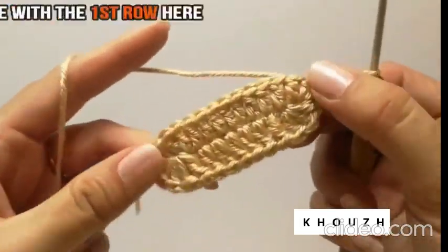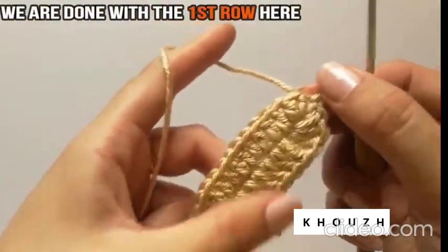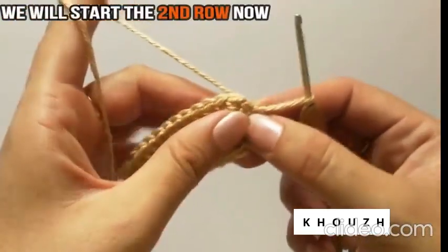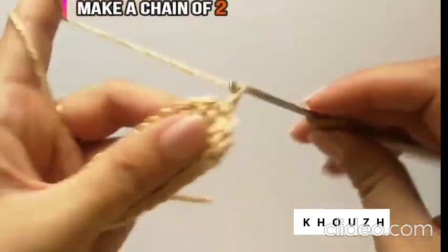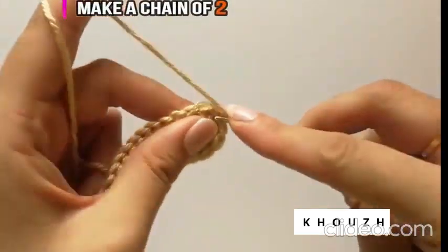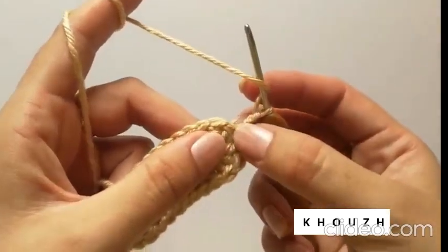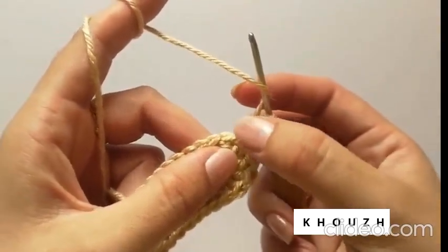We are done with the first round of the baby sandal sole. Now we will start the second row of the sole. Make a chain of 2. Initially for this area, we do 2 double crochet so that it has a round curve here. So do 2 double crochet in the first 4 stitches.